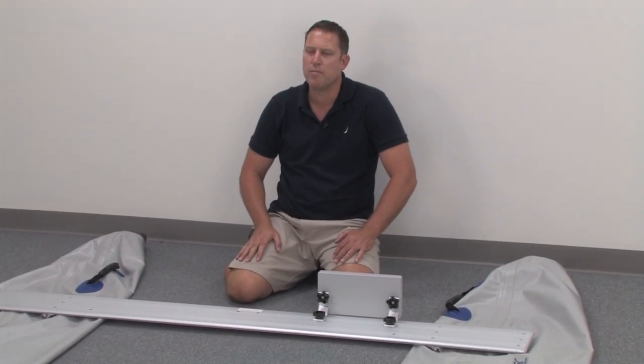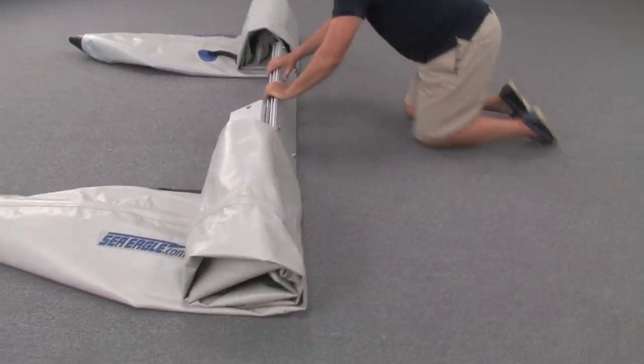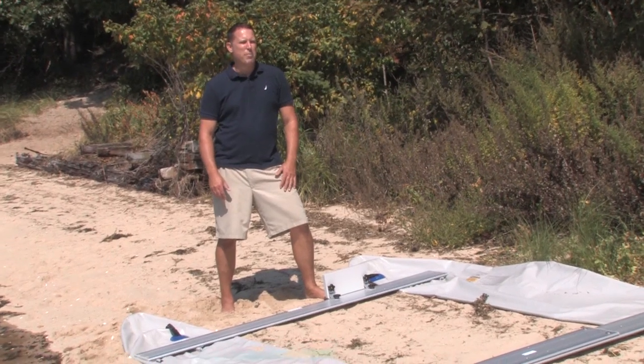Doing these few steps at home will save you more time later for sailing. Now the one-time assembly is done. We're down at the beach. The rest of the setup should take about 20 minutes.